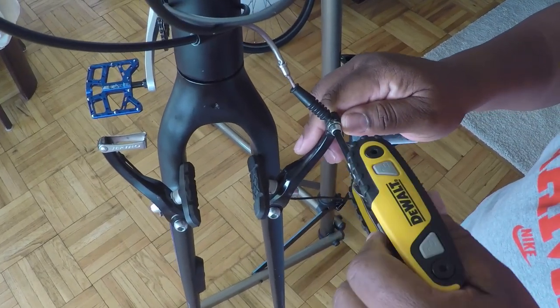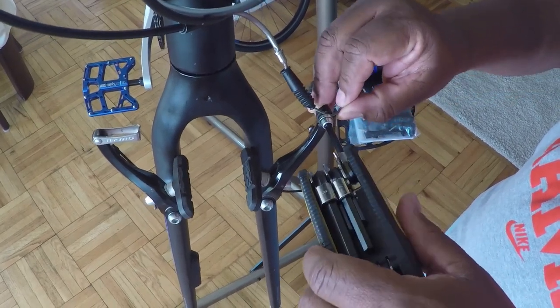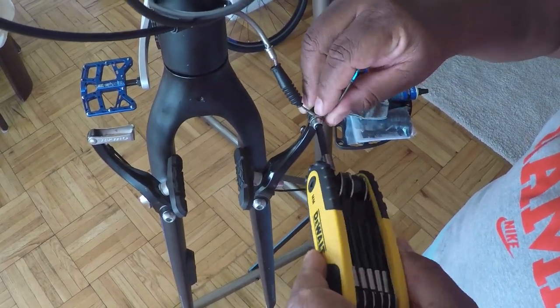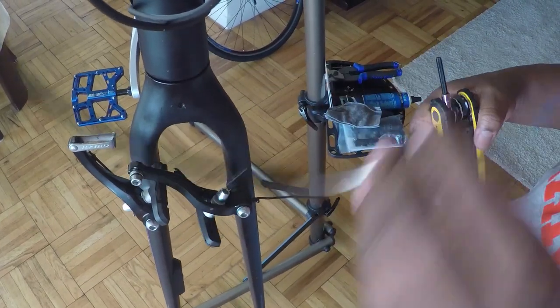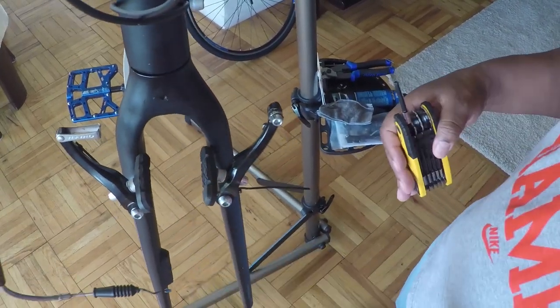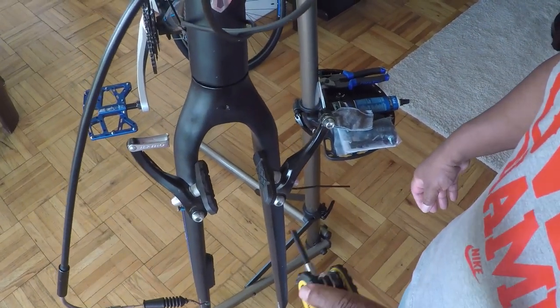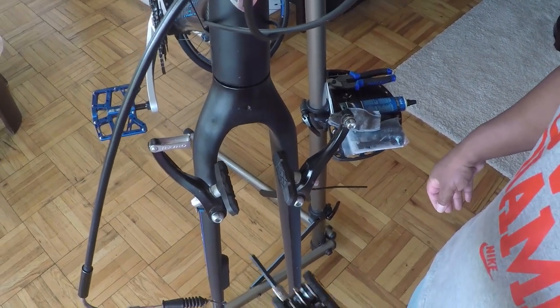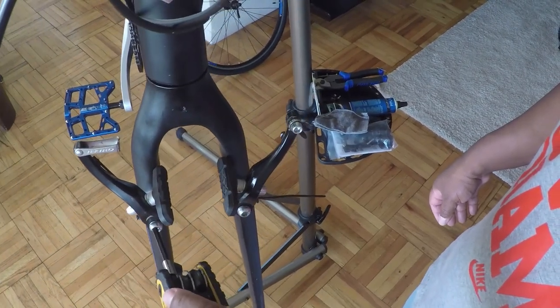You don't have to remove the bolt all the way, just enough until it's able to be released from the brake arm. So now that the cable is out of the way and released from the brake arm, the next thing we want to do is remove the bolts holding the brake arms onto the fork.